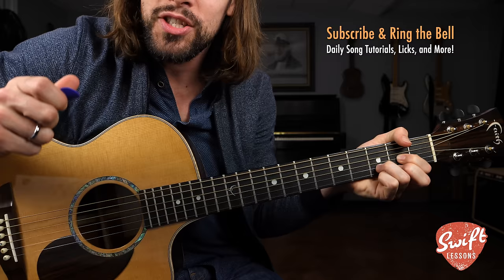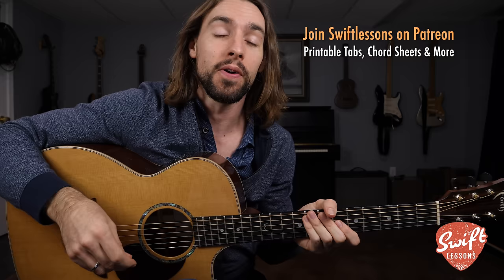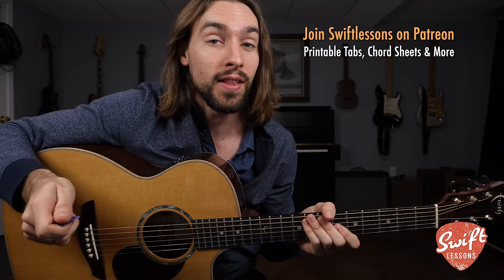Congratulations, everybody — you're ready to perform! Thanks so much for checking out this Neil Young guitar tutorial. I hope you enjoyed it. Let me know what you think in the comments section down below. Big thanks to my supporters at patreon.com/swiftlessons. I've got many more lessons coming up, so keep checking in. Please subscribe, please share. This is Robert Swift, guitar lessons in Philadelphia, saying happy picking.